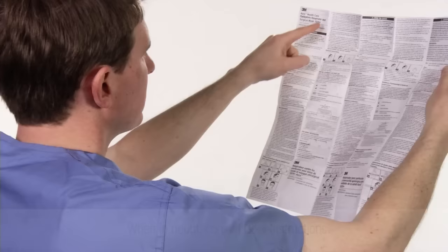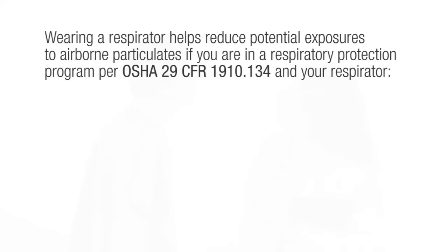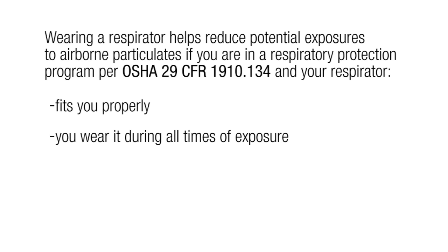Dispose of used product in accordance with applicable regulations. Follow the proper fitting procedures each time you wear the respirator. When in doubt, review the user instructions including the user seal check instructions. If a proper fit cannot be achieved, do not enter the area requiring respiratory protection. Keep in mind that wearing a respirator helps reduce potential exposures if the respirator fits you properly and you wear it during all times of exposure.